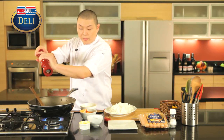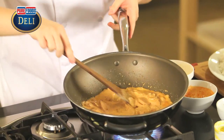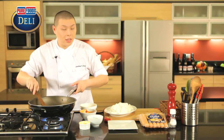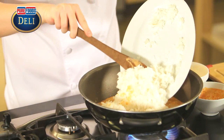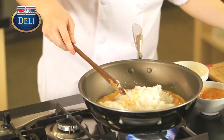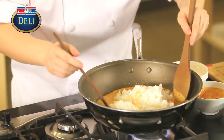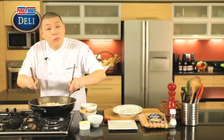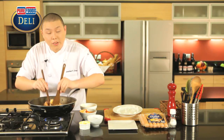The sauce is nice and thick now. We can add in the sausage. You want to combine everything and make sure that the sauce is nice to serve over the rice.